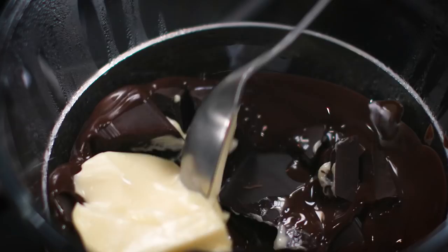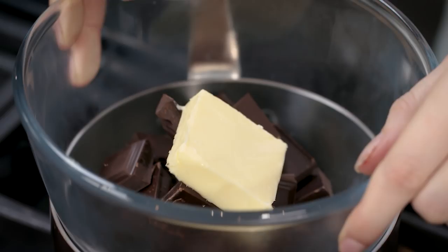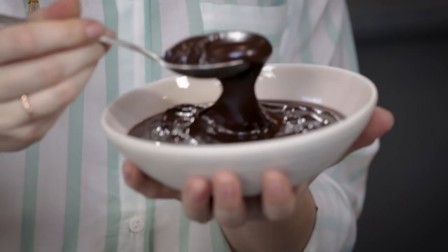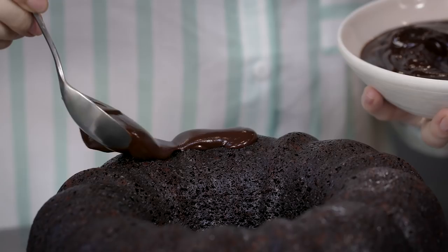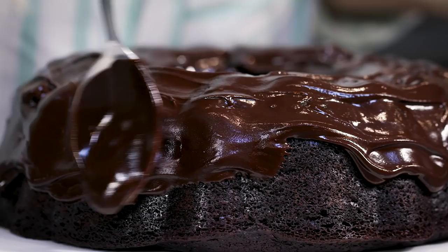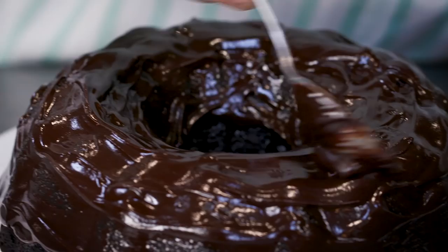I've made a ganache by melting some butter and chocolate together and then stirring in some cream — click the link below for the full recipe. Spread the ganache over the top of the cake, taking a spoonful and spreading it over. It doesn't need to be too neat because we're going to be covering the outside with crushed up pretzels; you just want a nice coating so they'll all stick on.